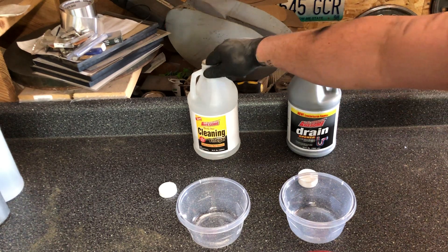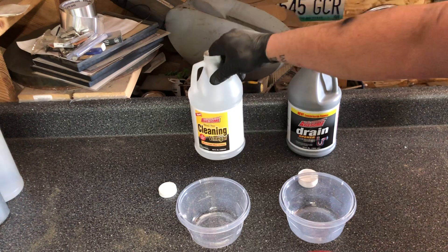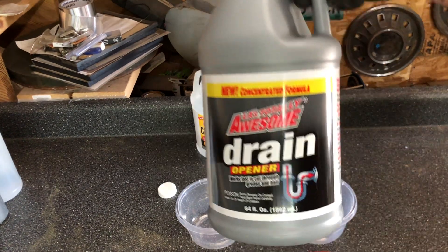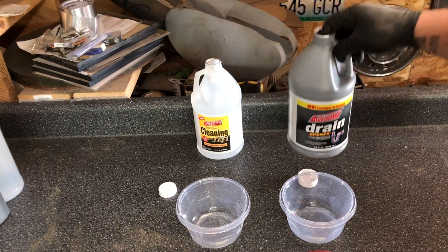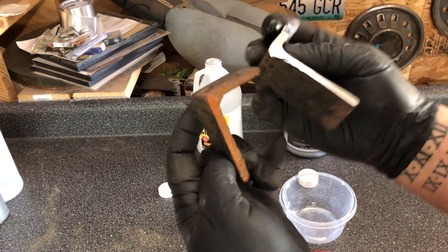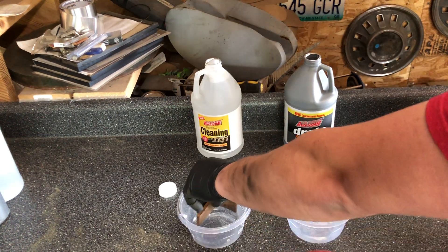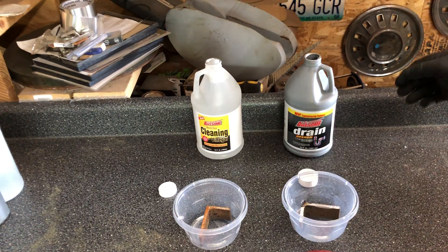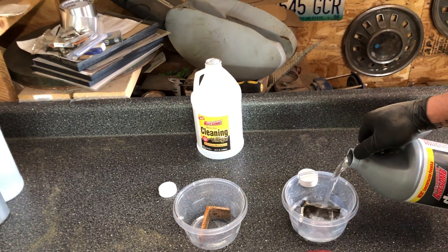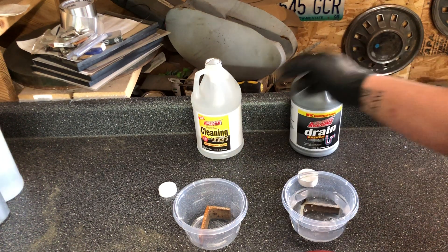Today we compare white cleaning vinegar and drain cleaner. These are some coupons of a quarter-inch angle that I cut — there was enough that I could get several to do several tests. I cut them all with a chop saw with a big friction blade on it.